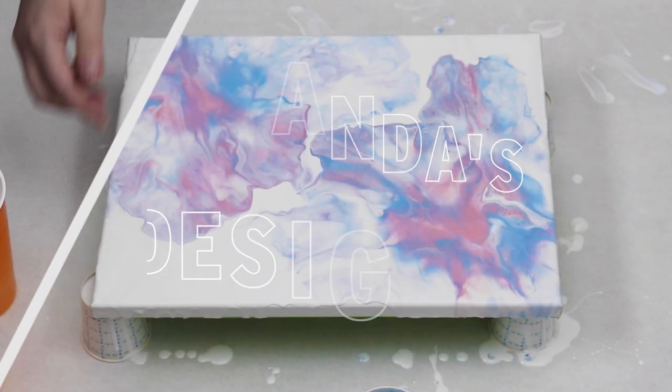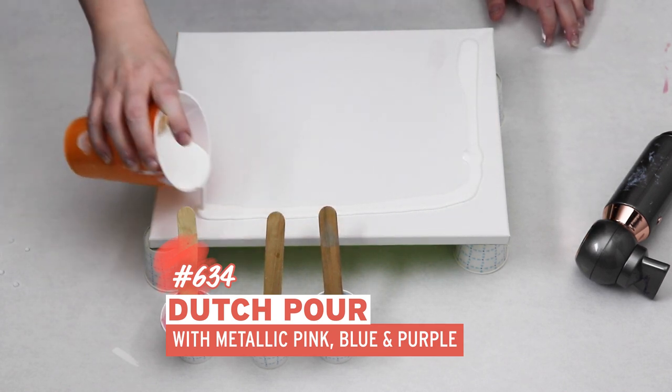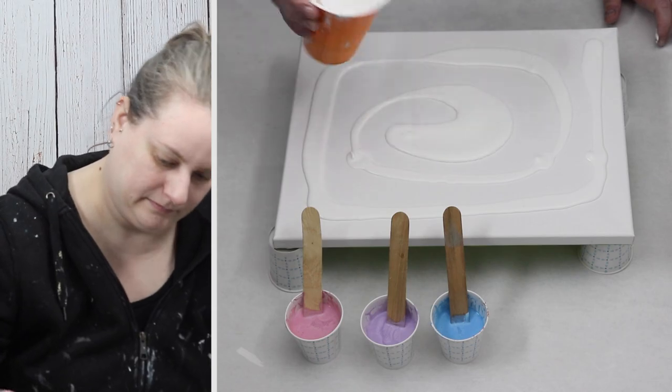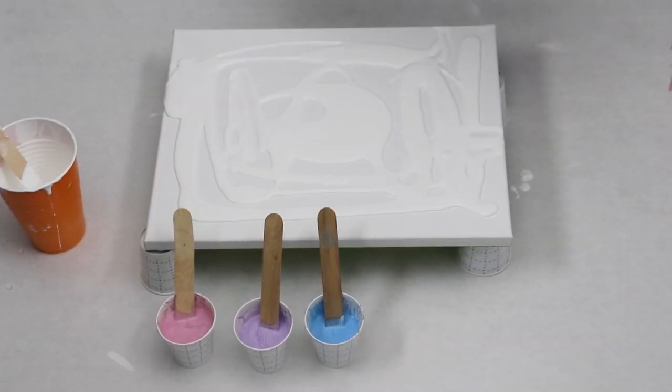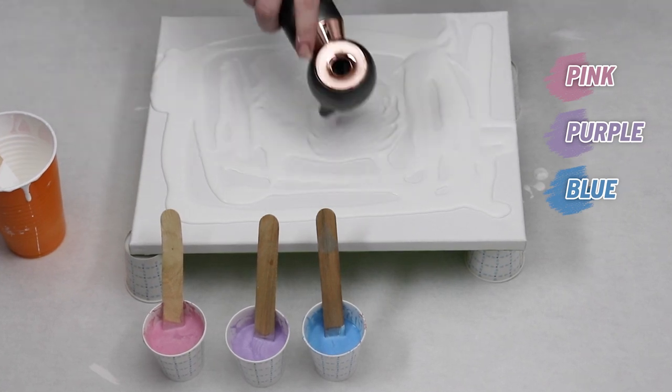In today's video I'm going to do a Dutch pour with some leftover paints I had from a previous video. I did a chain pull and have some Artisan metallic paint in pink, purple, and blue.